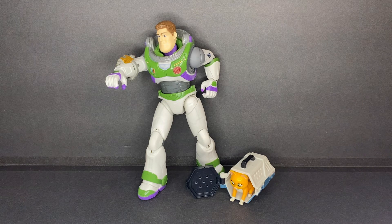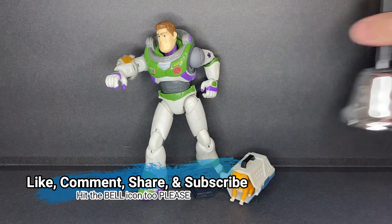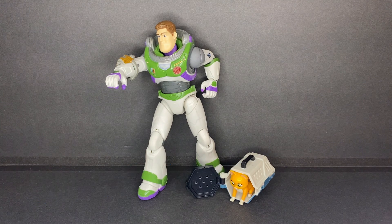Regardless of whether you like the new Lightyear film or not, this is a really decent action figure, and if you want a more realistic Buzz Lightyear action figure in your collection, this is definitely the figure for you. And that is my review of the Alpha Class Buzz Lightyear and Socks figures from Mattel. If you like this review and this video, please like, comment, share, and subscribe if you wish to see more content from me. Be sure to hit that bell icon to get notified for future videos. Thank you all for watching.